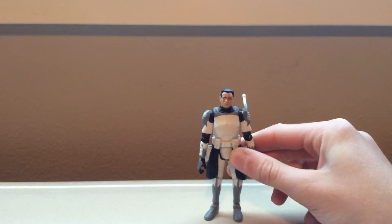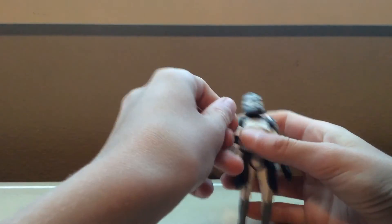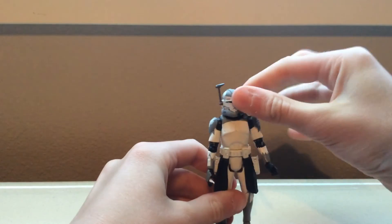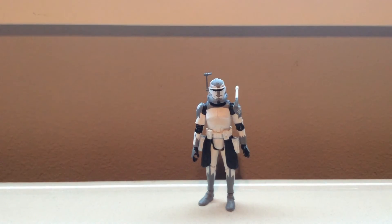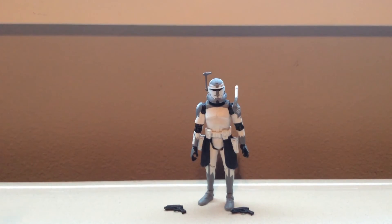Would definitely recommend it. It looks way better with the rangefinder in — I cannot get that in for some reason. There we go. He's really nice. It's not the easiest to pose since it's with the camo, but it is real nice. Wish he could hold his blasters better — that's really my main complaint. Otherwise, it's a really great figure and I would recommend it.